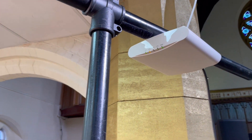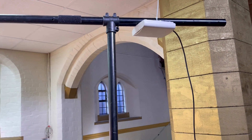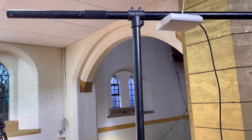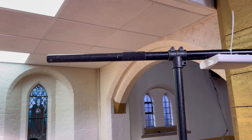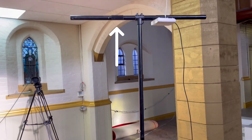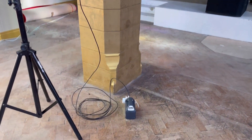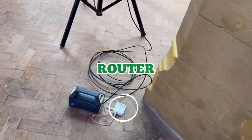Using a Ruckus R510 AP. You should always try and do a survey with the actual access point that you're going to be putting into place. I'm just going to be replicating this as a ceiling-mounted setup — I'll put the pole slightly higher.